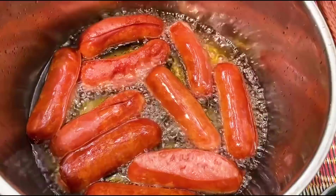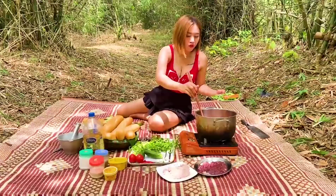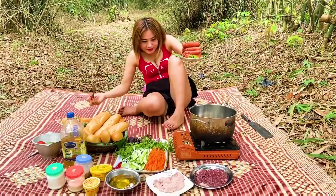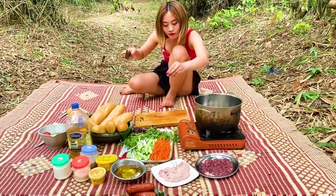Mình thấy xúc xích đã chín rồi. Bây giờ mình sẽ gắp ra nhé các bạn. Xúc xích mình đã chiên xong rồi. Bây giờ mình sẽ đặt ở đây. Và bây giờ mình sẽ đi đập hành khô để xào với thịt và gan nhé.